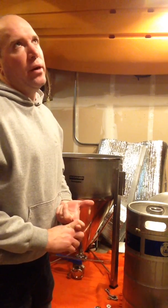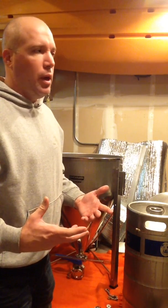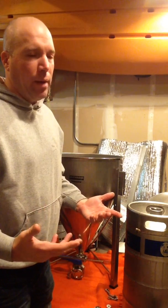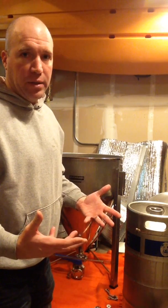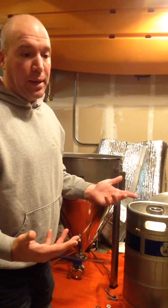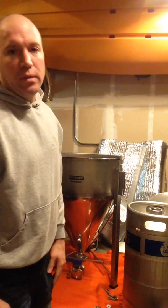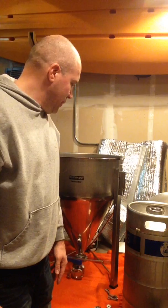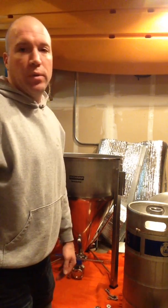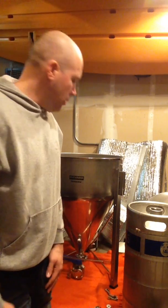Speaking of messing up the fermenter, I did call Blickman before I did all this to see if it was even possible and they said yes, you can do it. They recommended that I sell my National Pipe Threaded Fermenter to a friend or on eBay or something and buy a new one. I mean, that's business for you, but I'm on a budget, so I just converted it over and it wasn't even a big deal. If you're thinking about doing it, just do it because it's not that hard.